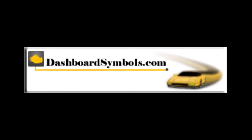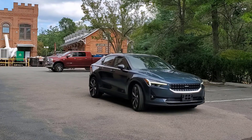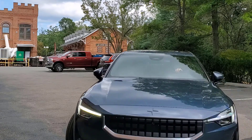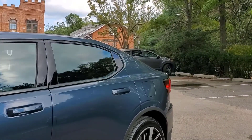Welcome to DashboardSymbols.com. My Polestar EV and I were approached by the driver of a gas-powered car for a jumpstart. I was frankly embarrassed to say that I didn't know if I could with the EV. In fact, I didn't even know where the 12-volt battery was.